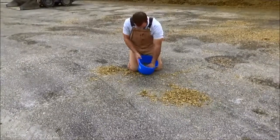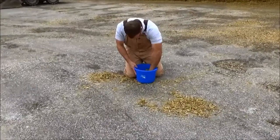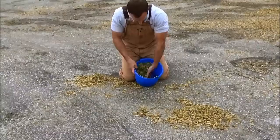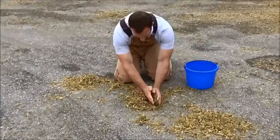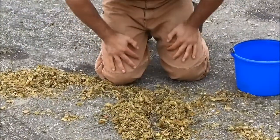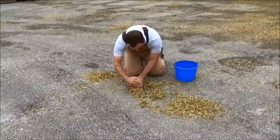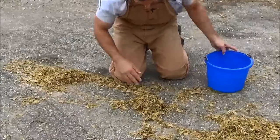Now we've got about half of what we had prior. It's the same technique — turn this over, mix it back up, turning it over, then dump it out again. In about two reps through this mixing and quartering you should be able to get down to the appropriate sample size. I'm going to take two quarters, discard them, and we'll be able to get this into a quart bag.